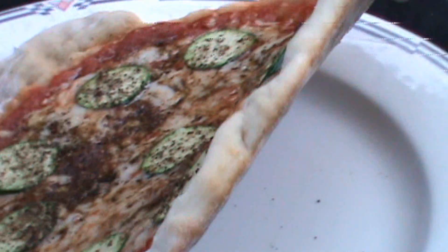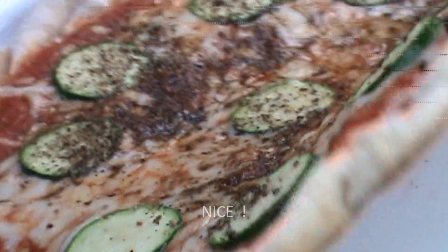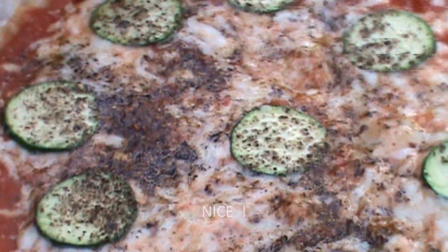I've got to show you the crust — it really turned out nice. Look at that. That is a nice crispy pie.